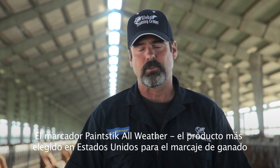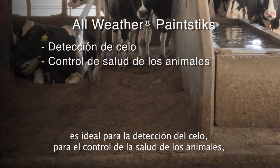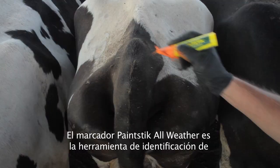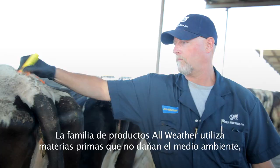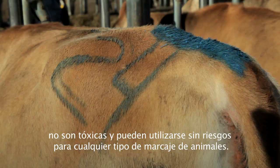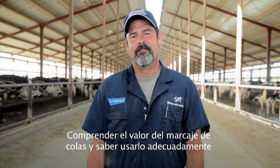As America's first choice in livestock marking, all-weather paint sticks are perfect for heat detection, animal health, sorting, grading, inoculating, and much more. The all-weather paint stick is the most trusted and reliable livestock identification tool in use today. The all-weather family of products uses environmentally sound raw materials that are non-toxic and safe for all of your animal marking needs.